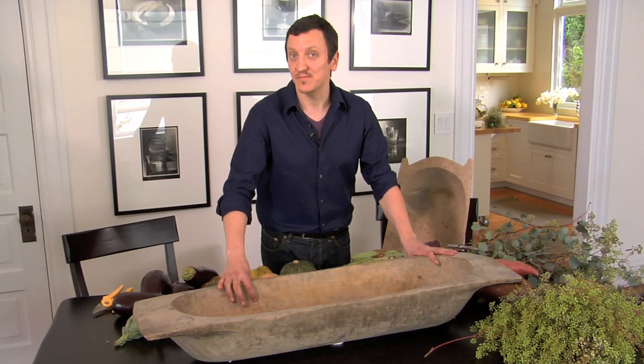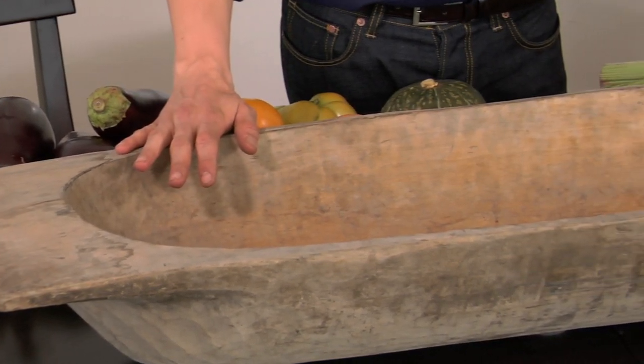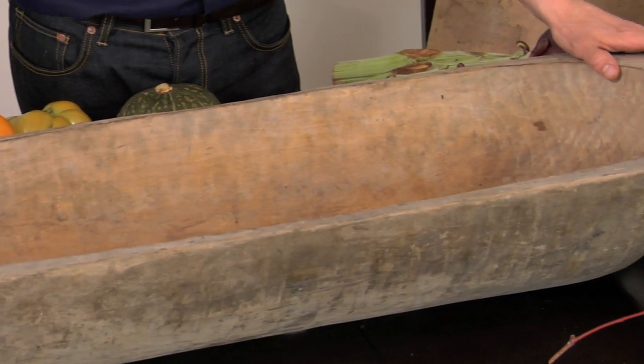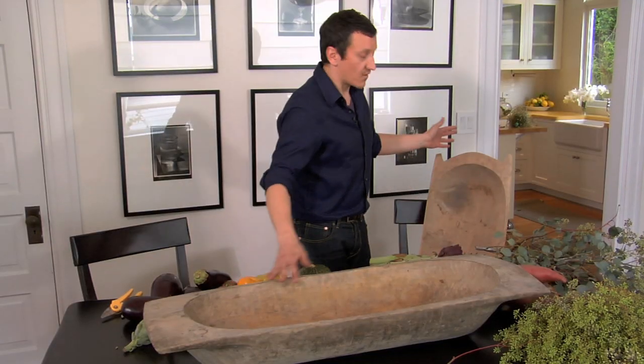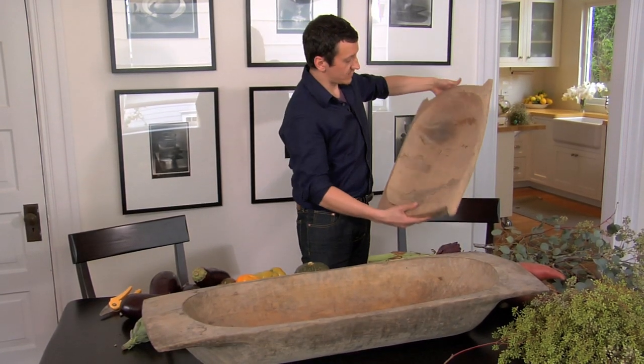There's no better way to end your summer with a gorgeous centerpiece created with all the vegetables you can collect from your vegetable garden or your farmers market. My vessel of choice is this gorgeous new vintage dough bowl from Pottery Barn. They're available in a limited collection and they're all different — just vintage, beautiful, old and weathered.